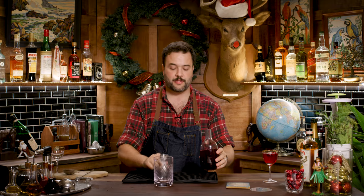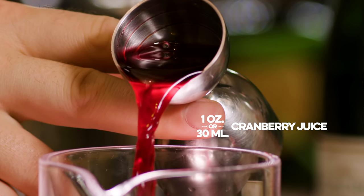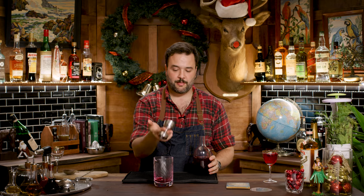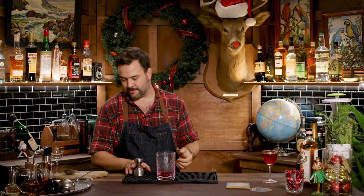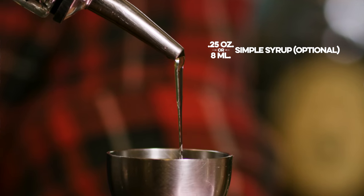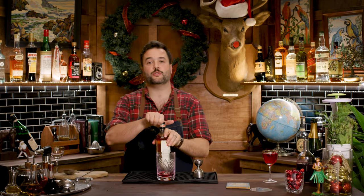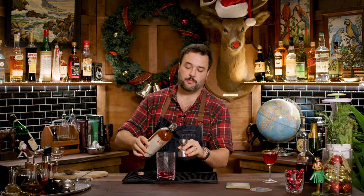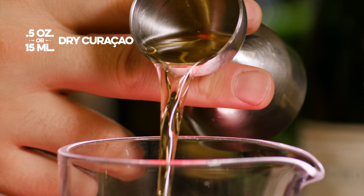So let's make the elevated version of this drink. It's going to start out pretty much the same way. I'm going to need an ounce of the cranberry juice. A quarter ounce of the simple syrup. I'm going to use a half an ounce of dry curaçao — this has just more character and a more complicated flavor profile than the standard triple sec. It's a little bit sweeter as well.